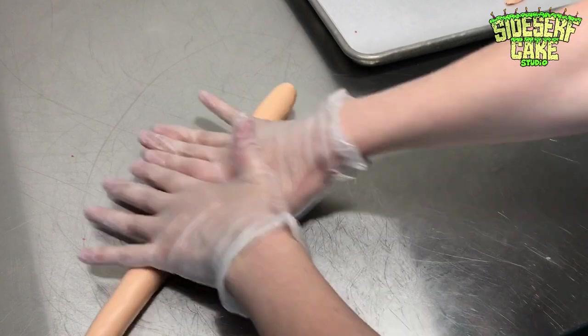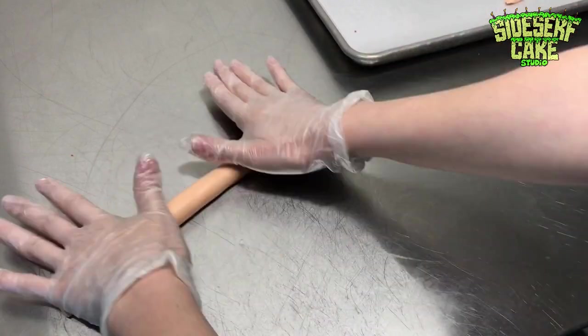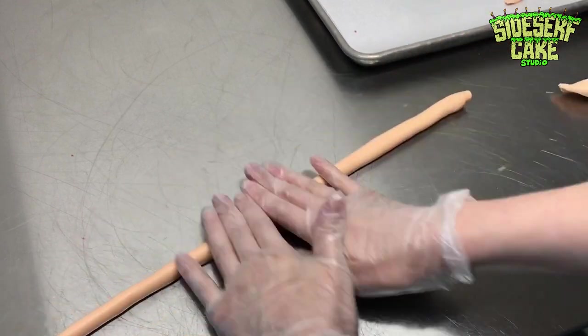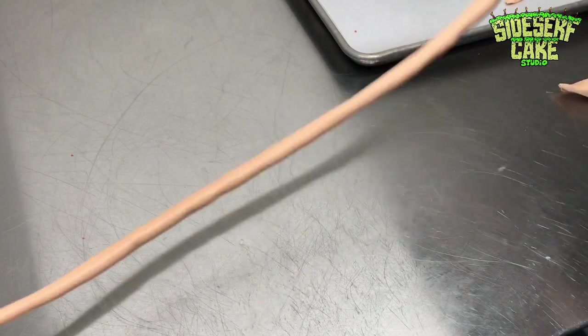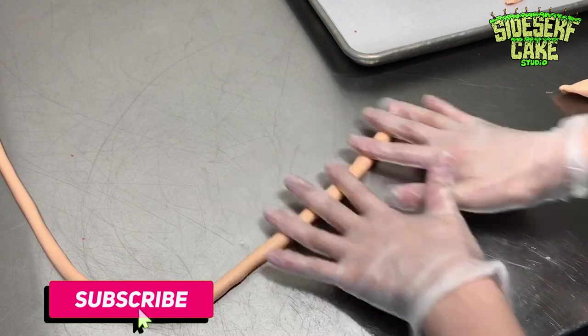Now that the cake is covered in frosting, I place it in the fridge to chill and I start working on the modeling chocolate. Here I'm rolling out modeling chocolate into really long coils. If you prefer to use fondant, that's totally okay — modeling chocolate or fondant will work for this.